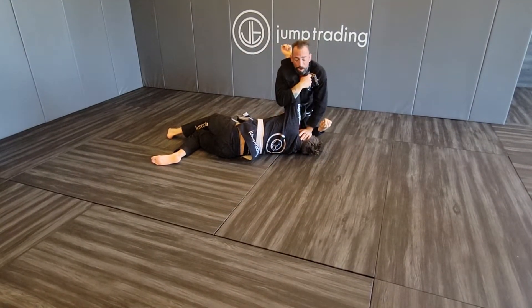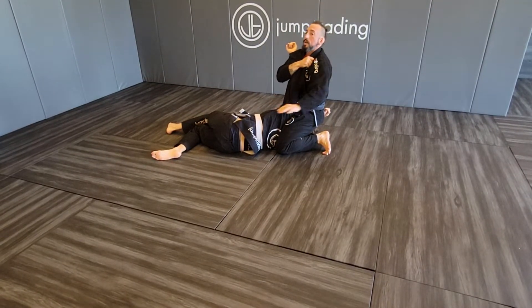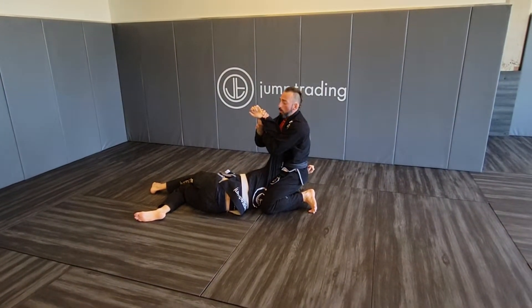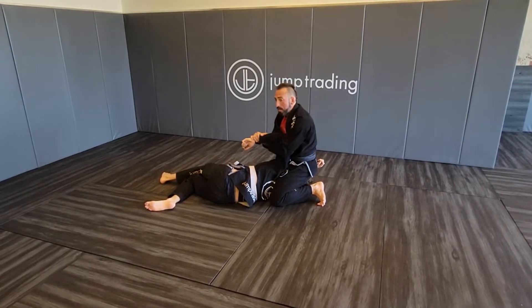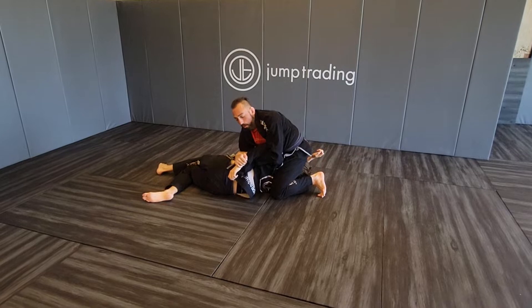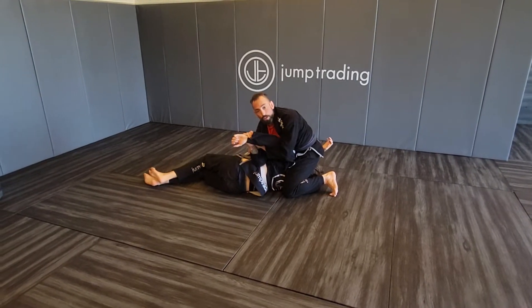We pin his head to the mat, our knees come together, we step over and sit down on his head. We hug his arm, we release our lapel, grab his wrist, grab our own wrist. We place our elbow on his ribs — we're not going to pin his arm before we turn because if we do, he can defend. We place our elbow onto his ribs, roll his wrist down behind his back, look, and finish the Kimura.